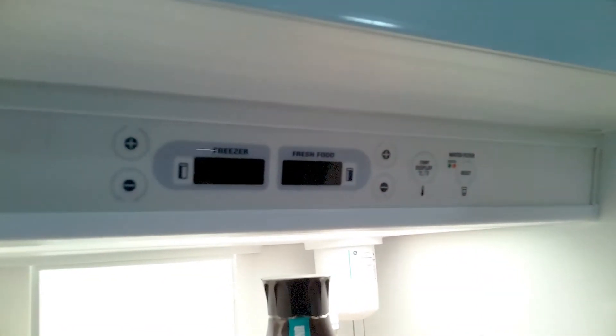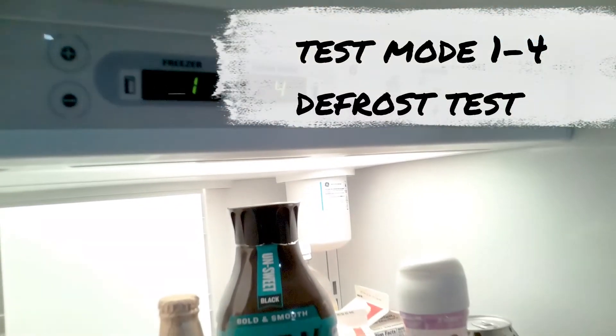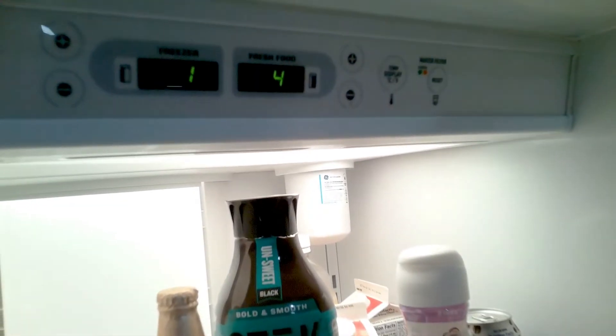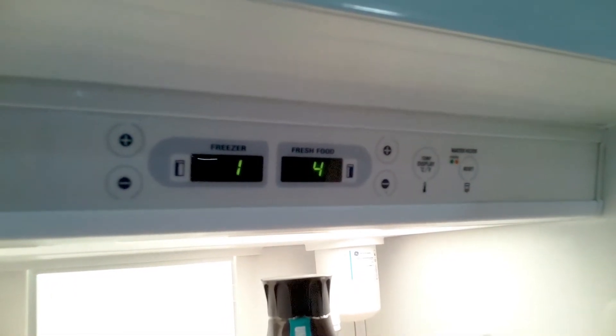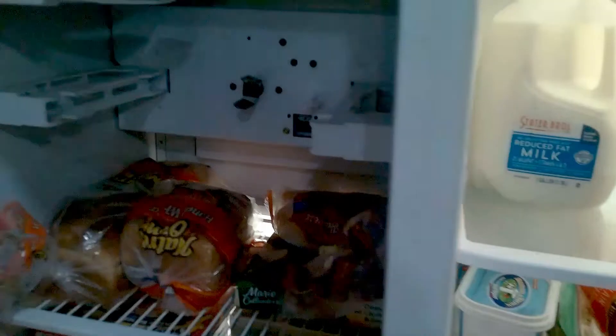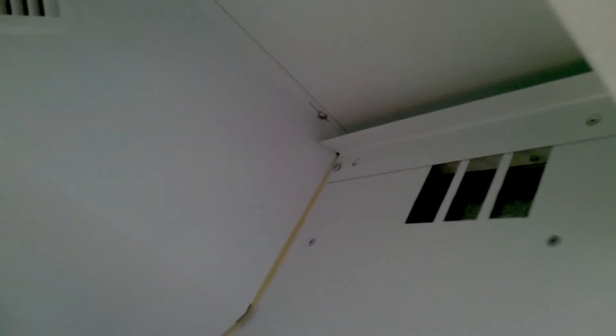Next test is the defrost heater test. If your freezer and fresh food section is not cooling well, sometimes you can have a defrost problem. So if you're not sure if it's the board or the defrost heater, this is a good test. Once you activate it, if you start to hear some hissing, just open the freezer door and put your head up near the top of the freezer. That's where the evaporator is. If you start to hear some hissing, that tells you the defrost heater is working.